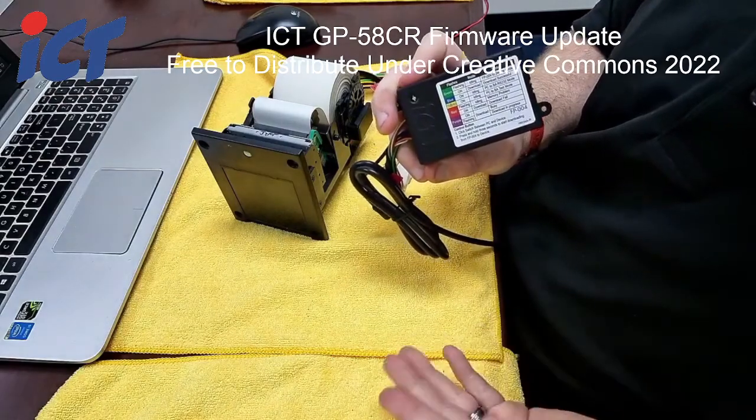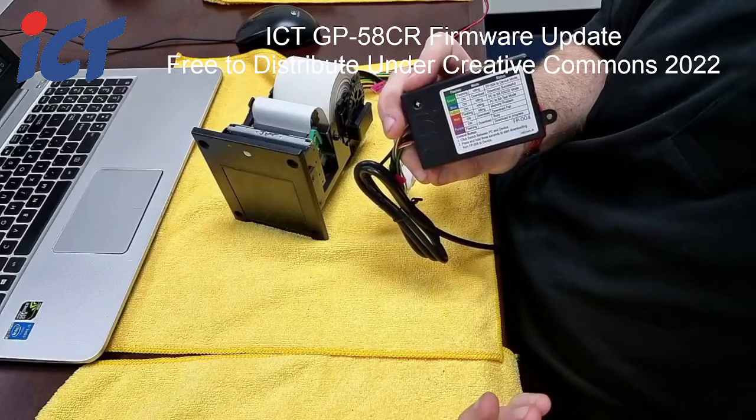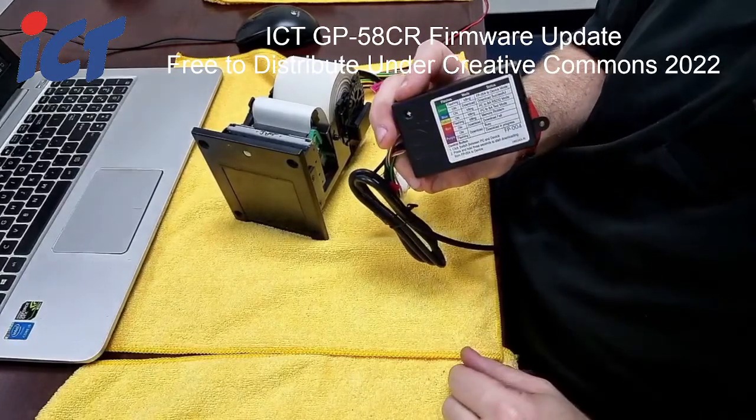Hold the recessed button in until your light changes to purple. When it is flashing purple, that means the process has been started and the firmware is being uploaded to the printer.